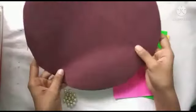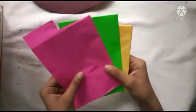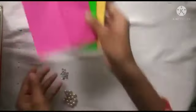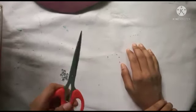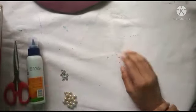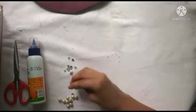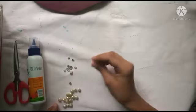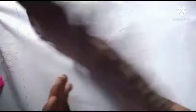We have two cardboard pieces, we have a chart paper, we have a color paper, we have a stud, and scissors. We can also have a decorative paper.